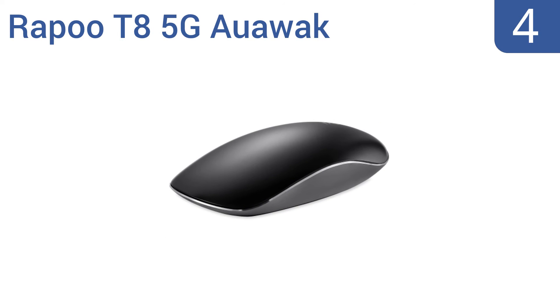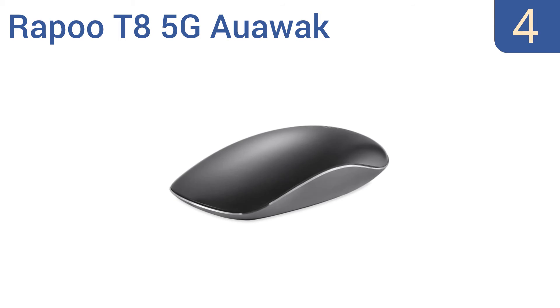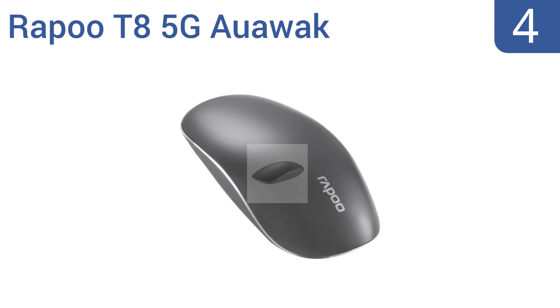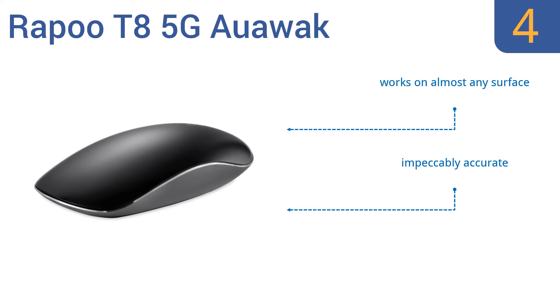Halfway up our list at number 4, the Rappu T8 5G OWWAC fits the natural curve of the hand for an extremely smooth operation and is almost seamless, reducing the chance of parts breaking or disconnecting. It won the prestigious IF Design Award for its user-friendliness and reliability. It works on almost any surface and is impeccably accurate. However, it does require some software installation.